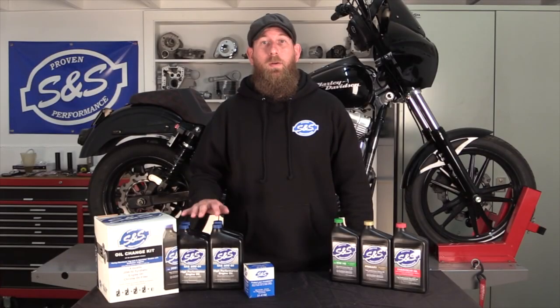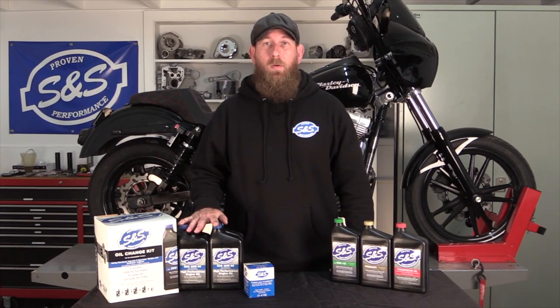One more thing to note: our oil is a specially specced formula blended for SNS Cycle by a local manufacturer.